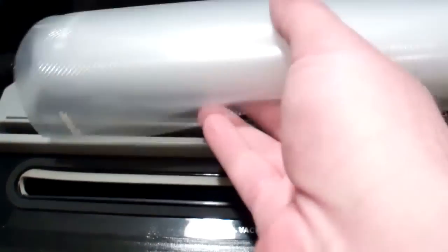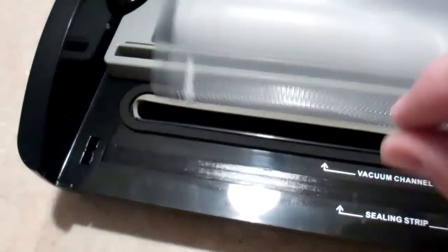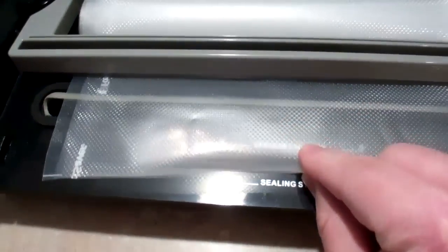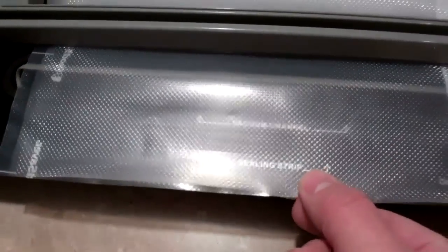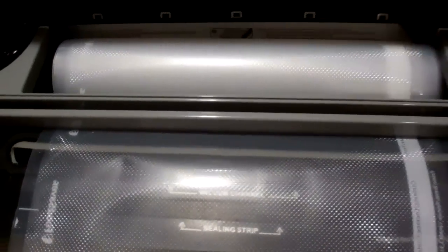Here's the cutter where the material goes in. The bags come in rolls — one long strip sealed on the edges. You put the bag material underneath and pull it out just past the sealer strip, then close the unit and seal it to make the bottom of your bag. Then you pull the material out to the length you need, plus a couple more inches to allow room to seal, and slide the cutter across to cut it to length. It's a built-in cutter.